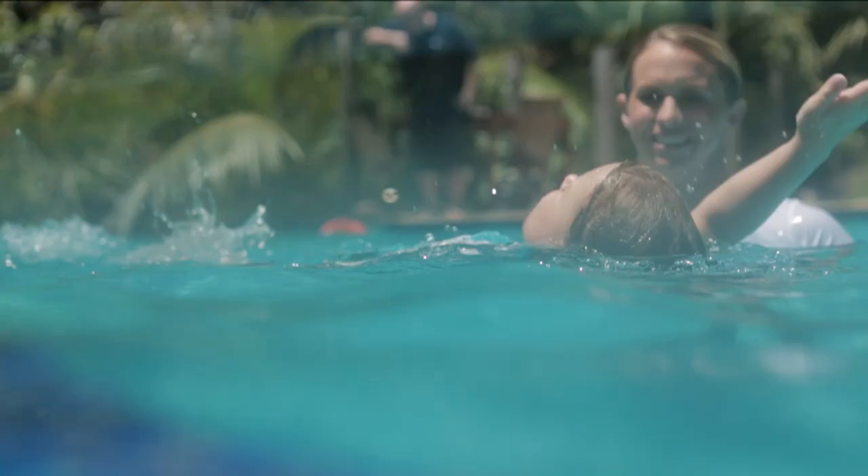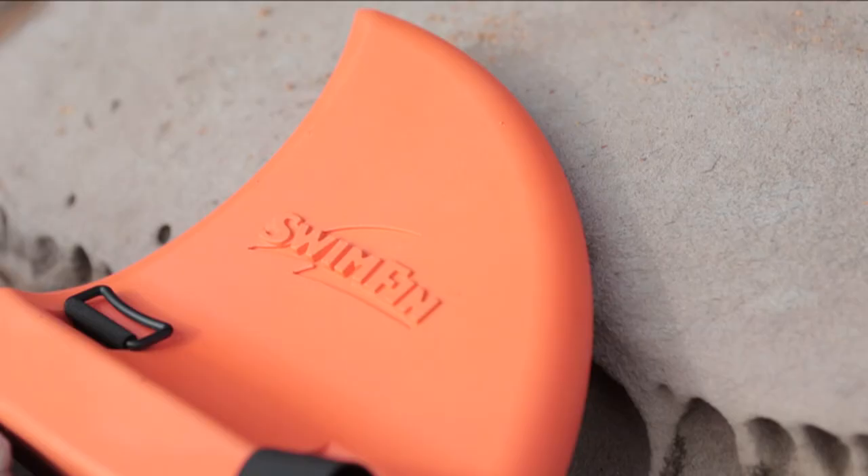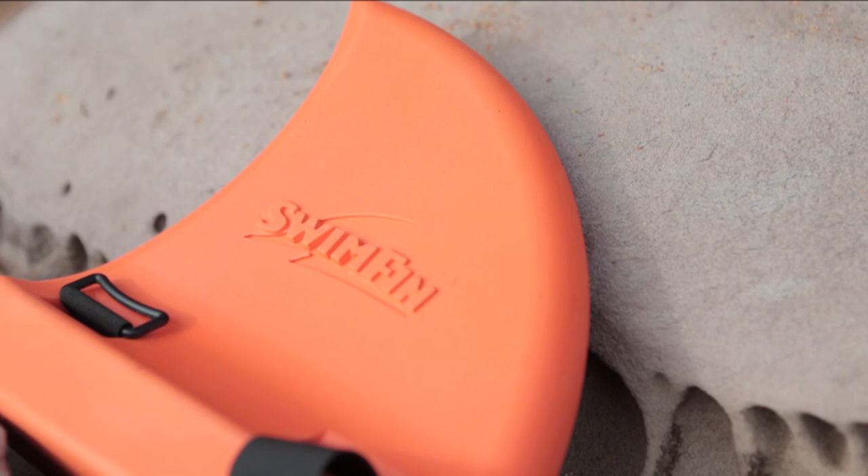Swimfin is the only swimming aid that can be effectively used on all four strokes, including backstroke, because it acts like a keel in the water. And swim instructors or parents can hold onto the fin under the water without the child knowing.